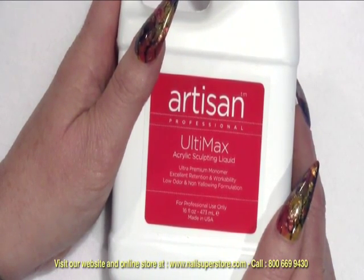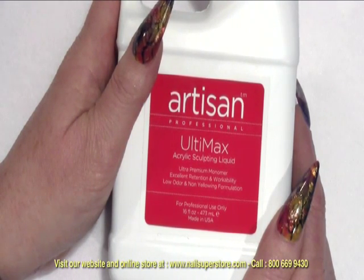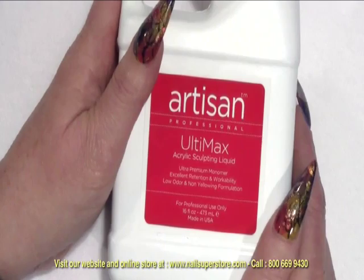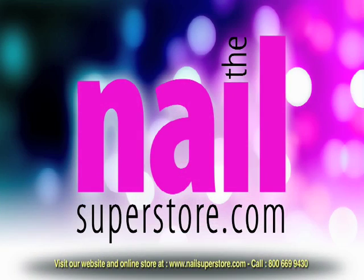This is also a non-yellowing formula, so you'll find that your pinks are going to stay pink and true, your whites will stay white and non-yellowing. It's excellent for your everyday use in the salon, and we appreciate your interest in Ultimax Sculpting Liquid.